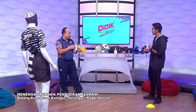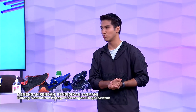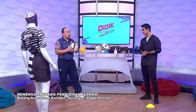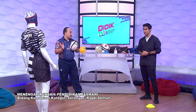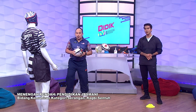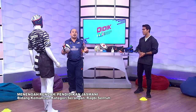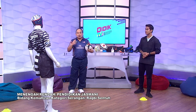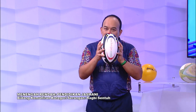Selain daripada kemahiran menghantar dan juga menerima, apa lagi kemahiran lain dalam sukan rugby sentuh ni? Dia ada — kalau mengikut buku teks Kementerian Pelajaran — suul run ataupun larian gelecek, macam zigzag. Contoh dia lari ke sini, dia elak. Tapi itu perlukan latihan yang berbeza, kerana latihan tu memerlukan jangka masa yang panjang — gabungan antara latihan agility atau flexibility. Tapi hari ini kita hanya fokus kepada menghantar dan menerima sahaja.